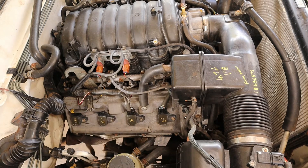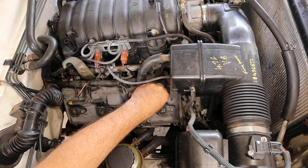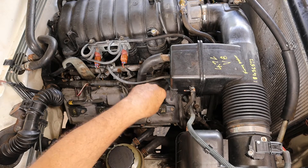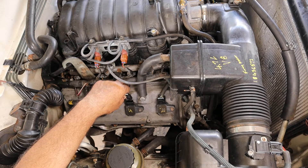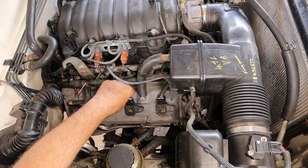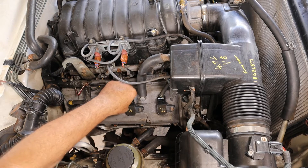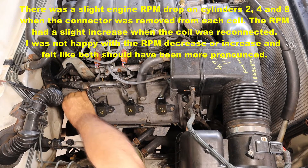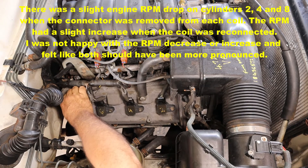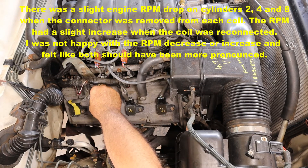Disconnecting cylinder two — yes, the RPM drops when I unplug it and increases when I plug it back in. Cylinder four shows a slight RPM change but not as pronounced as I'd like to see. There is a slight change on number four as well. Number six shows a pronounced difference as well.